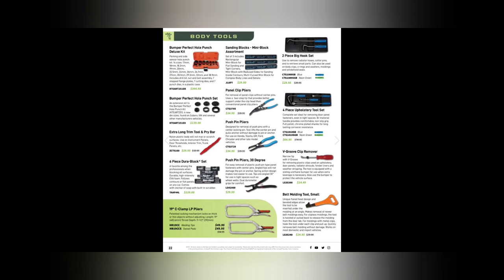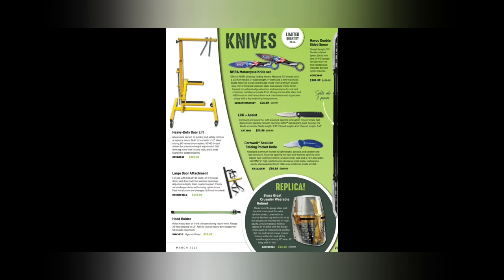Some 19-inch C-clamp pliers for $49.95. Trim and upholstery tools — I think I actually have that Cornwell one; at $64.95 it's one of the better deals out there. Sanding block assortments — I've heard Dura-Blocks aren't that nice and Black Diamond blocks are better. If you're body guys, let me know in the comments.